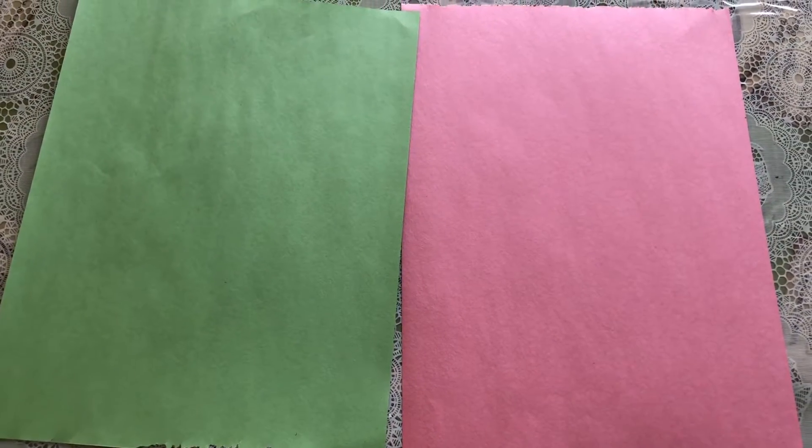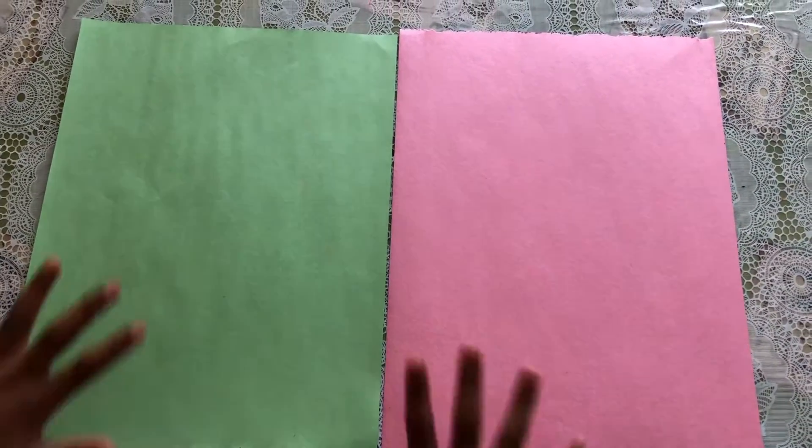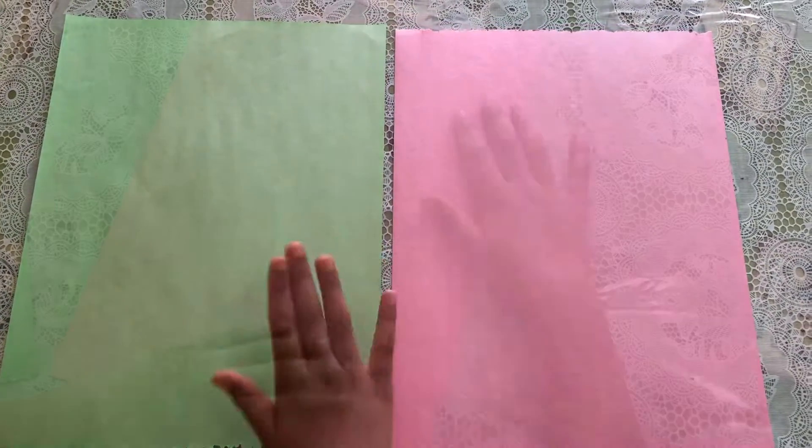Hi guys, today I'm gonna be making a flower basket. I'm gonna use two papers for my basket — mine is gonna be pink and green.